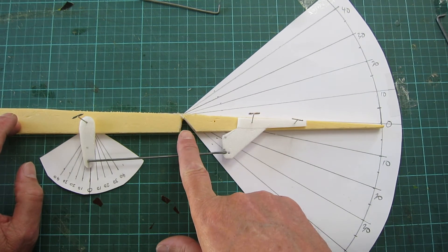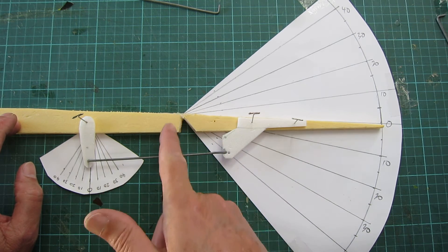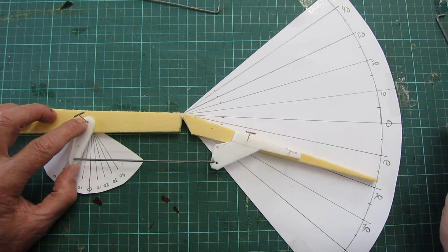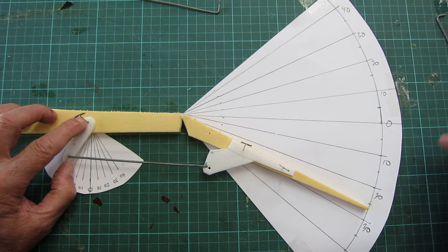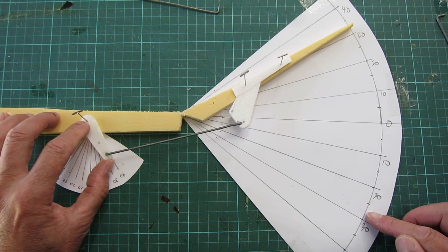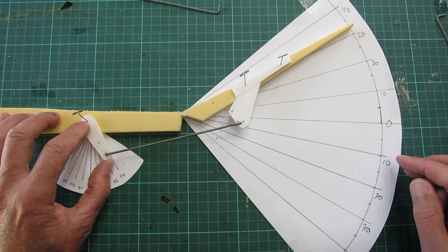I've moved the control horn back away from the hinge line so the holes aren't lining up with the hinge line anymore. So we go up to 40 degrees and it's going down to about 27. 40 degrees the other way and it's going up to 35, 32.